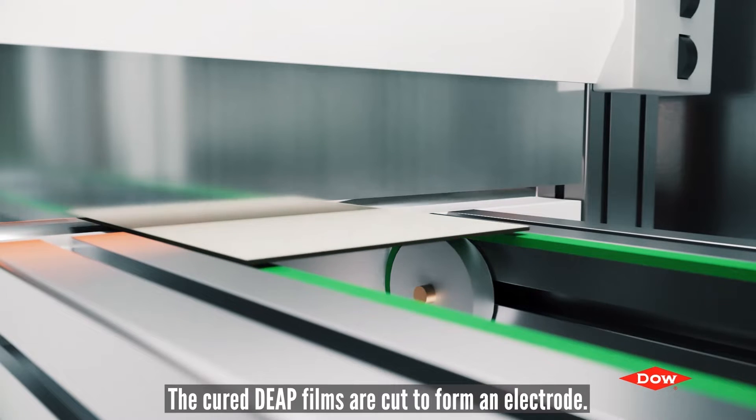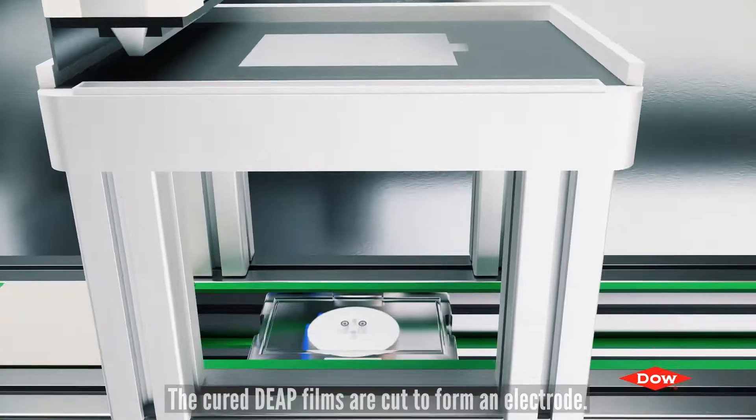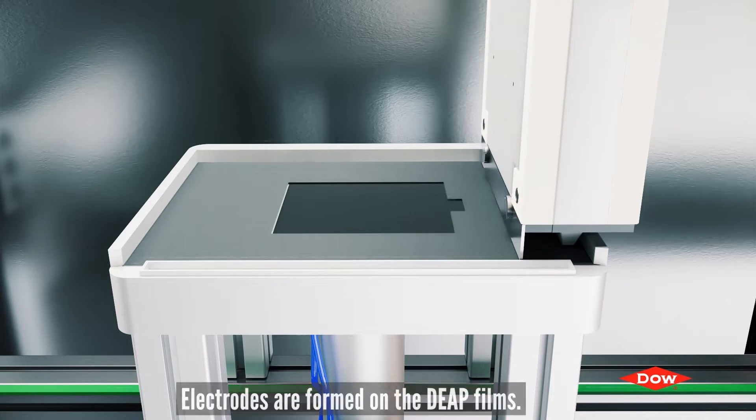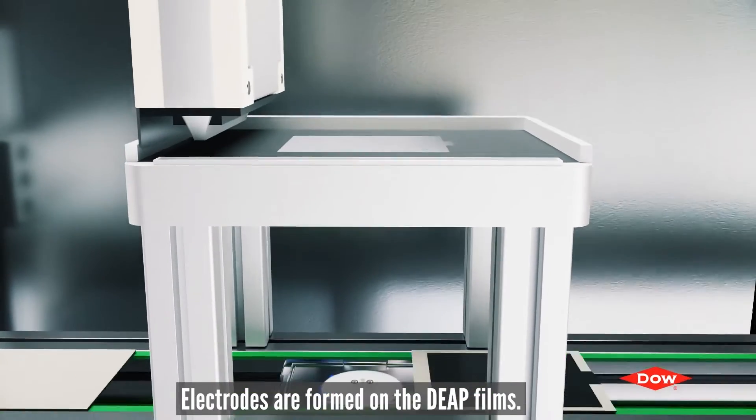The cured DEAP films are cut to form an electrode. Electrodes are then formed on the DEAP films.